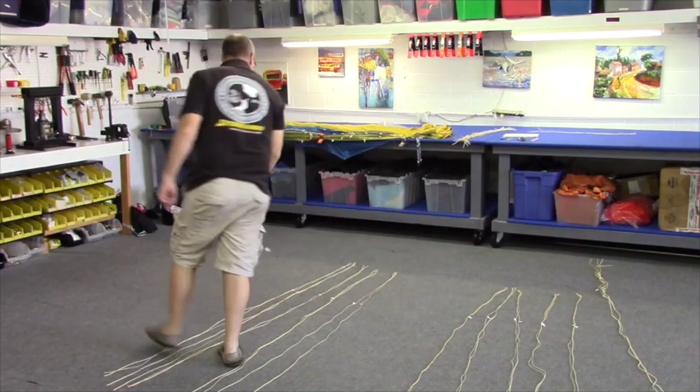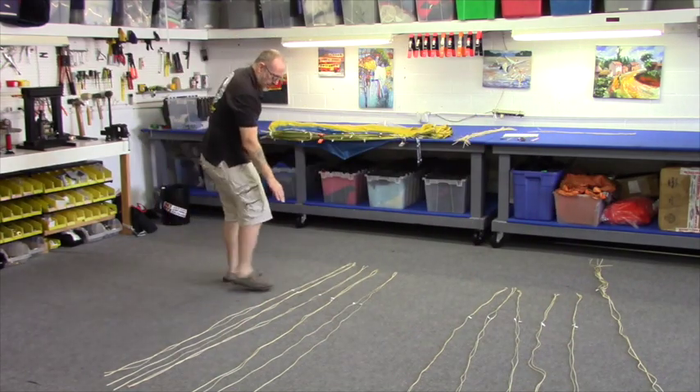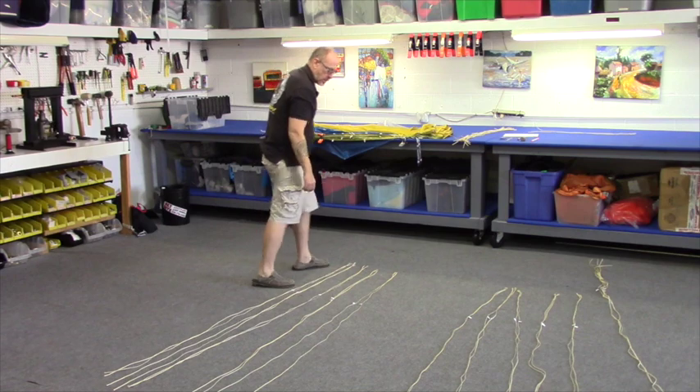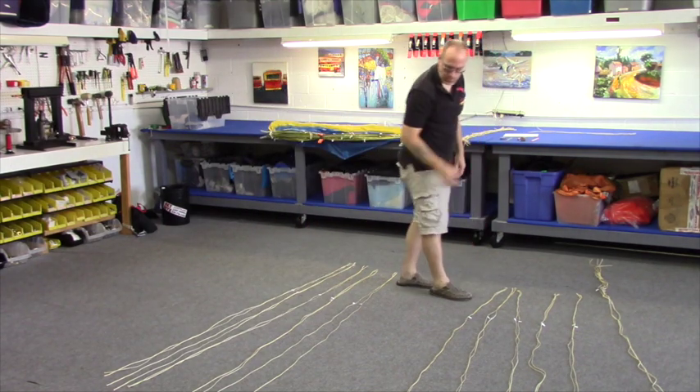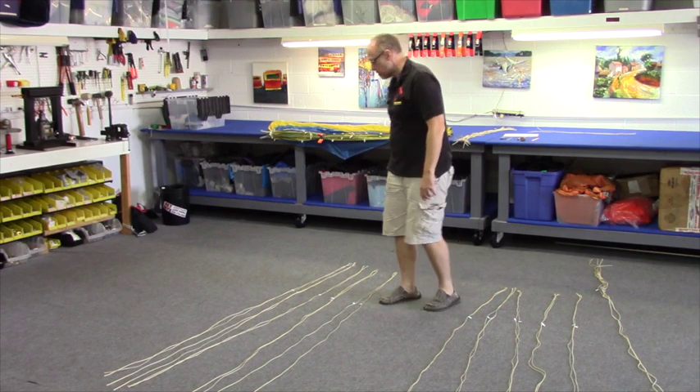There they are, all laid out in their pairs: A5, 4, 3, 2, 1; C5, 4, 3, 2, 1. Now let's get ready to start installing them.